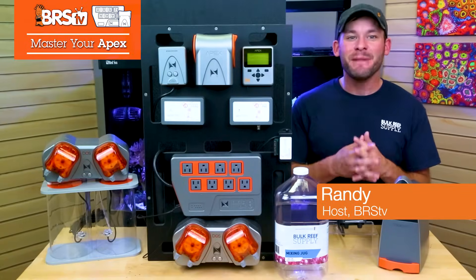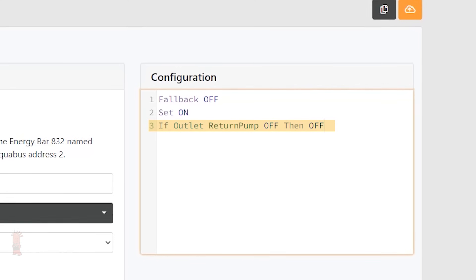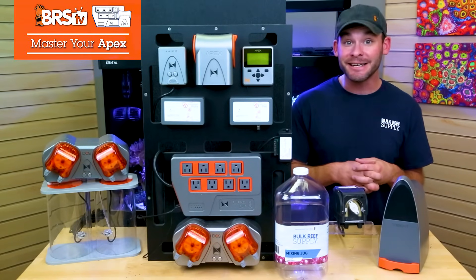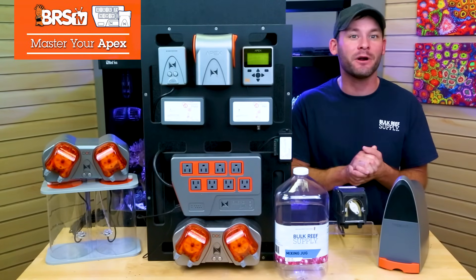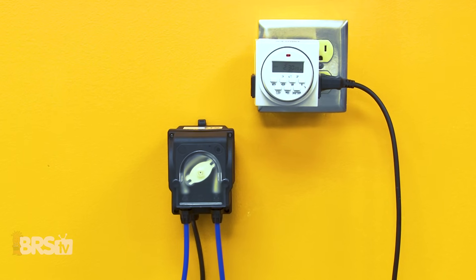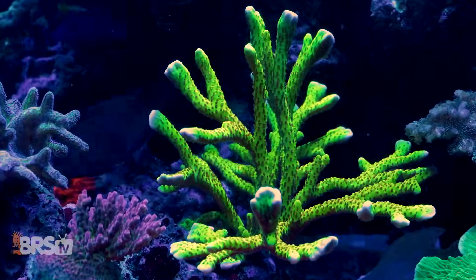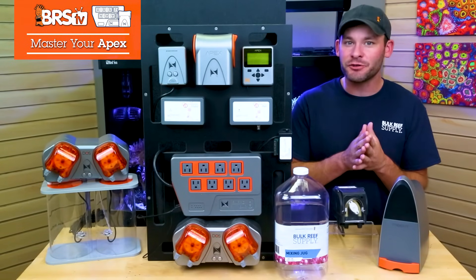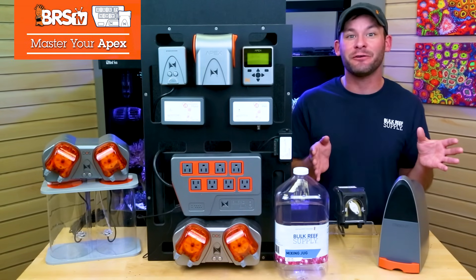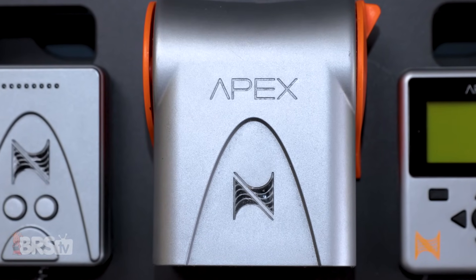Hey guys, Randy here with BRSTV's guide to mastering your Neptune Apex controller, where we show you how to use your Apex to improve your equipment's performance and avoid a ton of inevitable issues that all reefers face. Two-part and four-part calcium and alkalinity additive dosing seems pretty easy and straightforward because it is one of the easiest and most effective ways to get the job done. Yet there is a laundry list of potentially catastrophic two-part dosing issues that will eventually happen to most of us, and an even longer list of issues that affect dosing maintenance and convenience, all of which I'll show you how to solve today using your Apex.